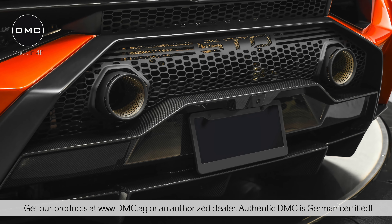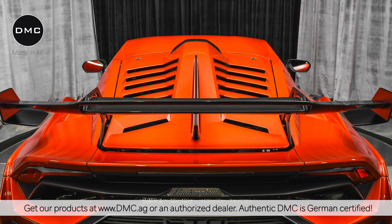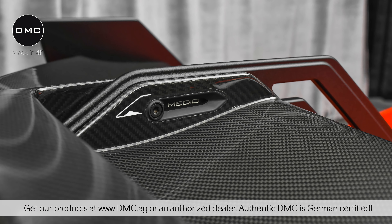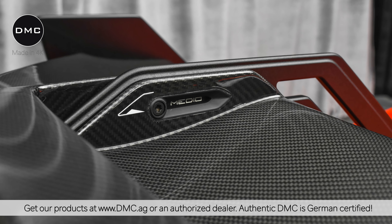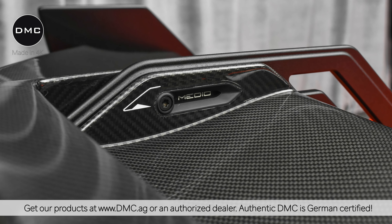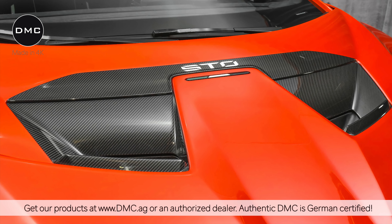If you're one of the few lucky ones that has one of these special edition Huracans, all these carbon fiber parts in this video will fit your OEM original Lamborghini Huracan STO.